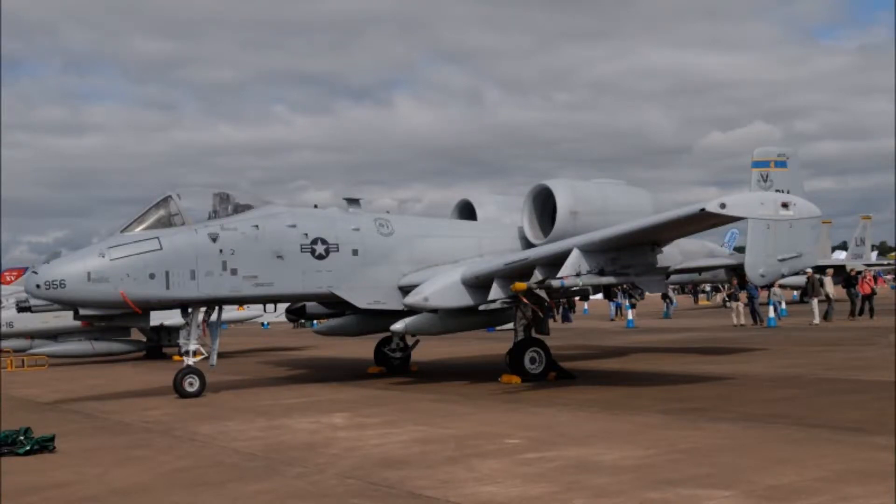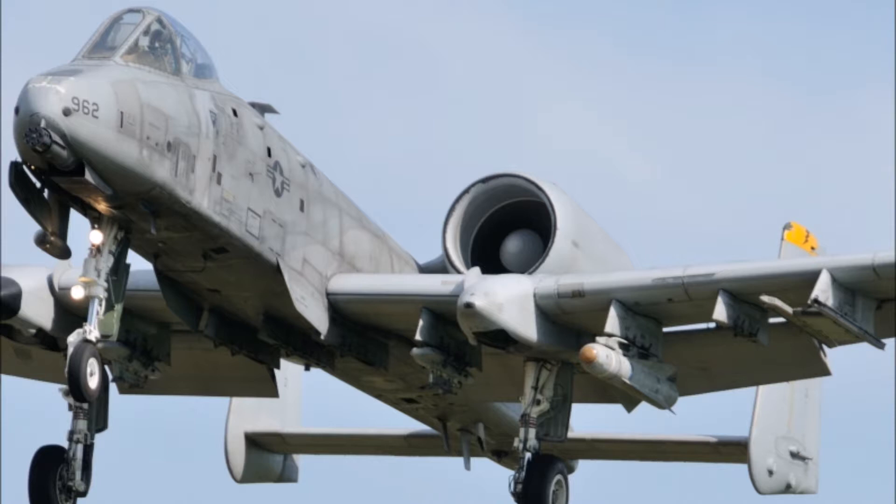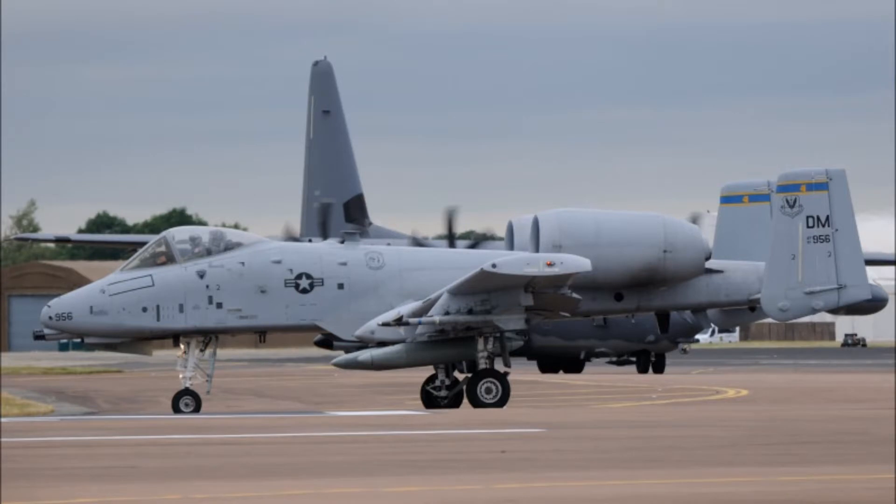It's an IR pointer. You know, with the GCP you can see your own rope. Just like you can see your own rope with the GCP, you can see the laser coming out of the pod. It points right at the target.